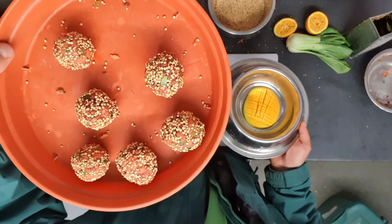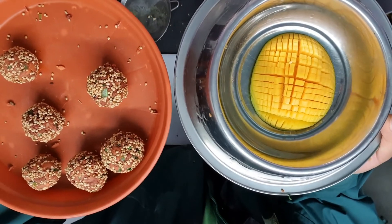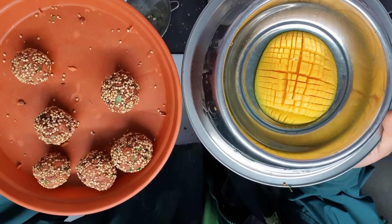So here are our treats for the ringtail lemurs, and here is our treat for the Java sparrows. I will pop them in their spaces now.